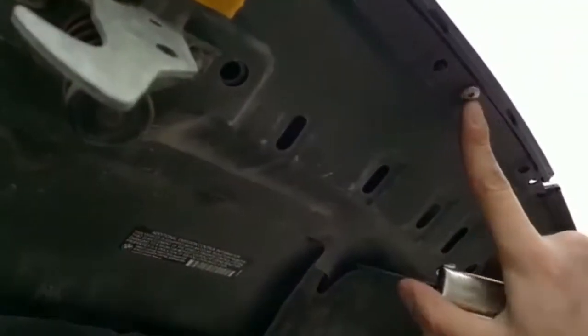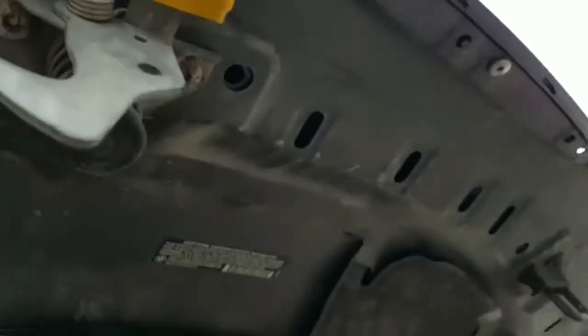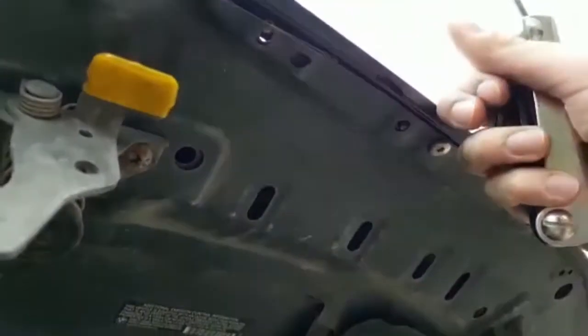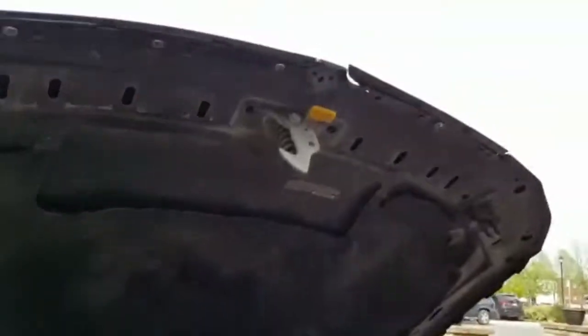One thing I want to add: don't tighten these screws too much. Tighten them enough so that it's sturdy, but don't over-tighten it because this is plastic. If you over-tighten it, it'll strip the screw first of all, and second of all it could potentially crack the plastic — and that's what you don't want, especially since you just bought them.